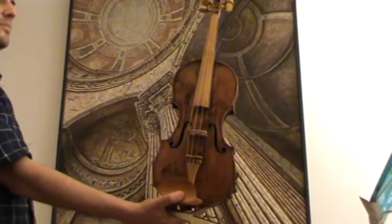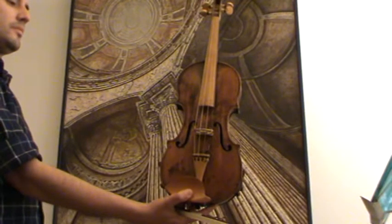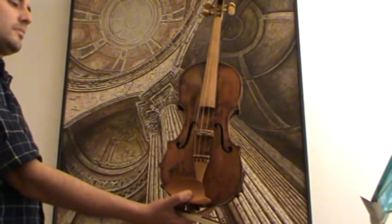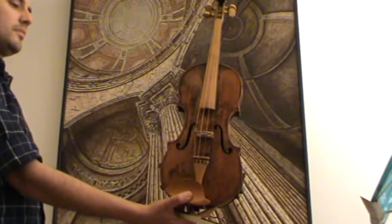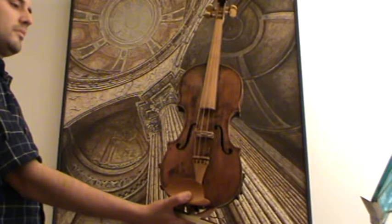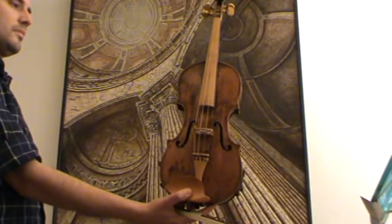This is a very interesting and quite old Mittenwald violin. It bears, as you can see on the detailed photos, a label where you can still read 'Geigenbaumeister in Mittenwald' and the date 1822 or 1827, and a second repair label from Georg Tiefenbrunner.